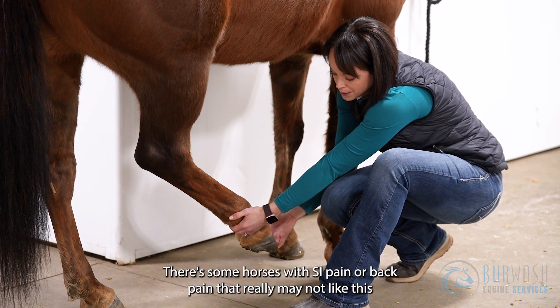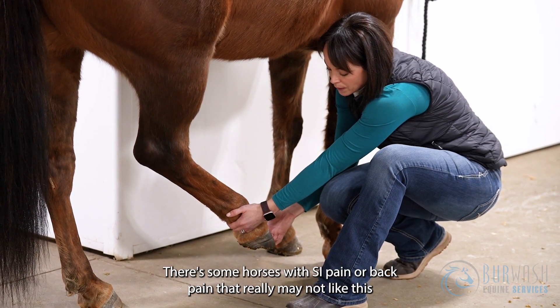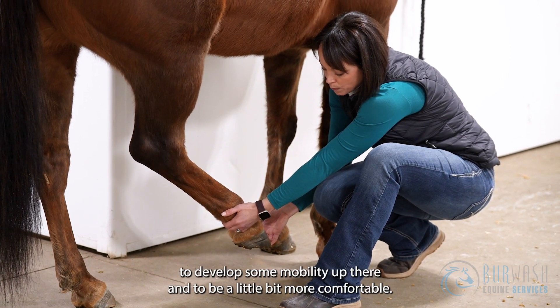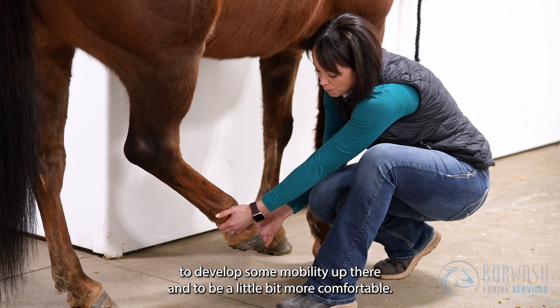You don't want to pull it too far. There are some horses with SI pain or back pain that really may not like this stretch. It might take them quite a while to develop some mobility up there and to be a little bit more comfortable.